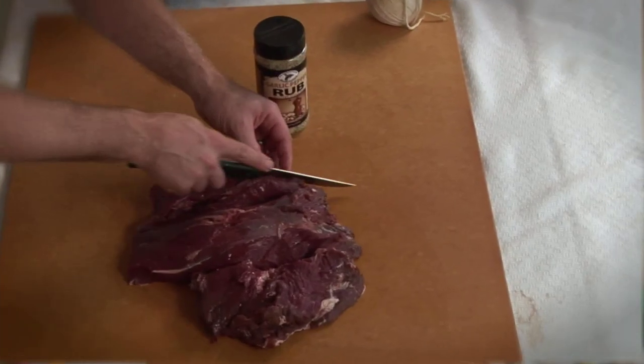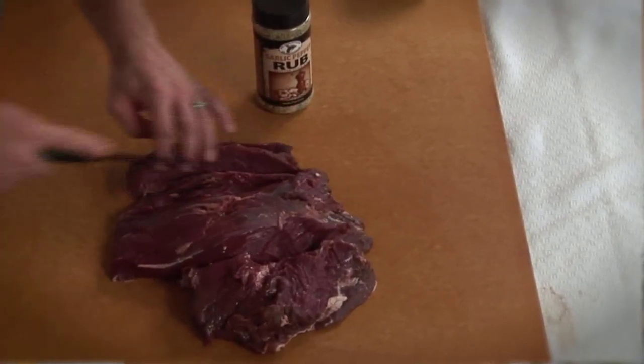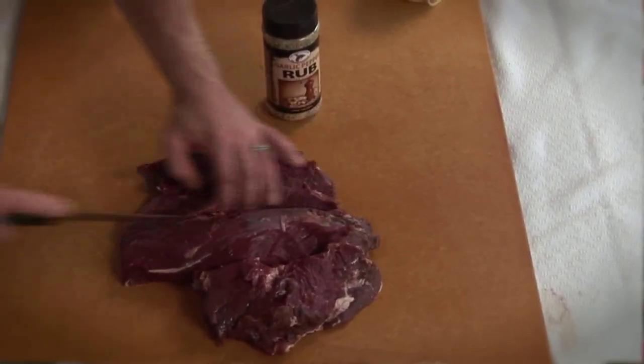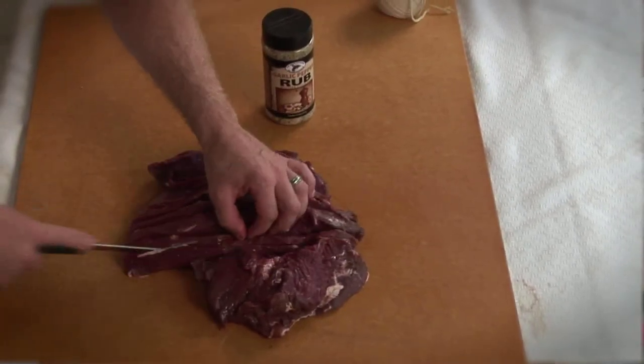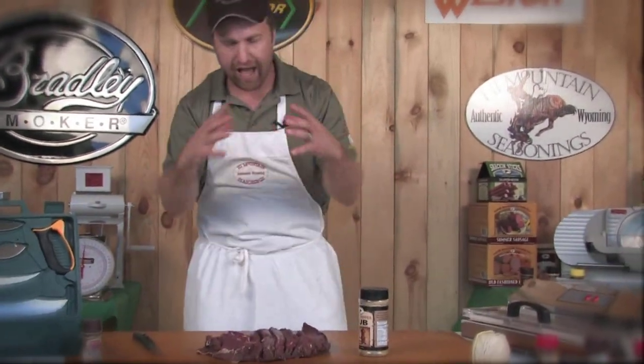The first thing we want to do is cut some slits right down in the meat — vertical slits about an inch apart the whole way across the face of this roast. The reason we're doing that is because when you place seasonings on the outside of a roast, the flavor typically only penetrates about the first inch of the meat and you're not going to get good deep penetration. That's why I like to cut these slits, so I can get the seasoning right down inside the meat.